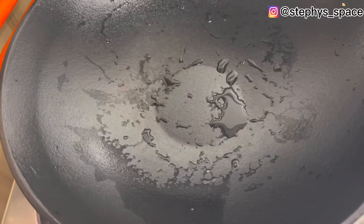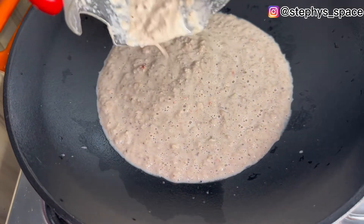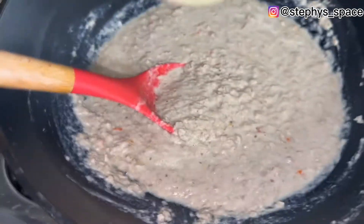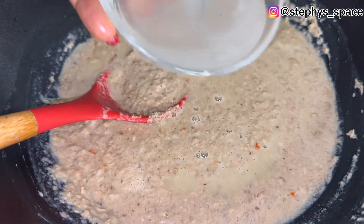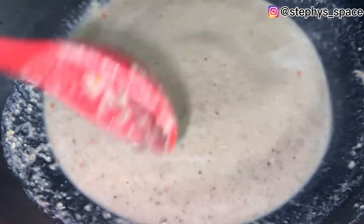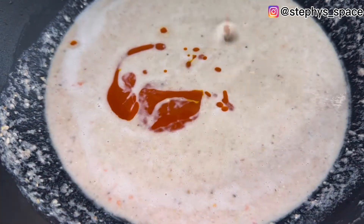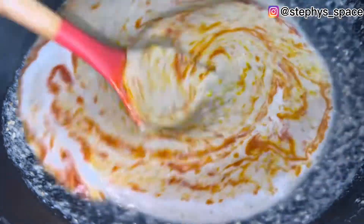After blending, pour your blended mix into a pot and add water. I also added stock from boiling the fish. Then add your palm oil — about one teaspoon, slightly more — and give everything a good stir.